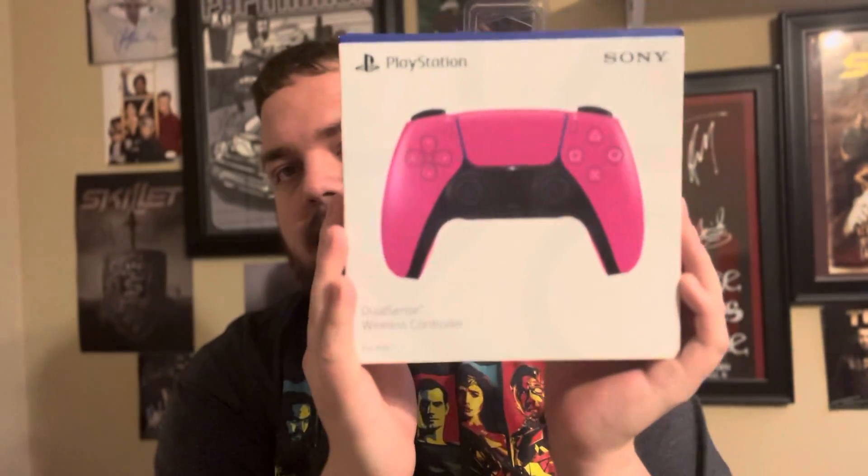What's up, guys? It's MTK411 here. Today we are doing an unboxing on the new DualSense controller.